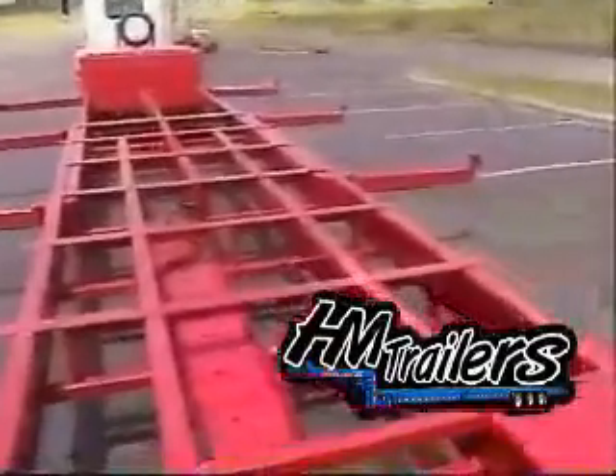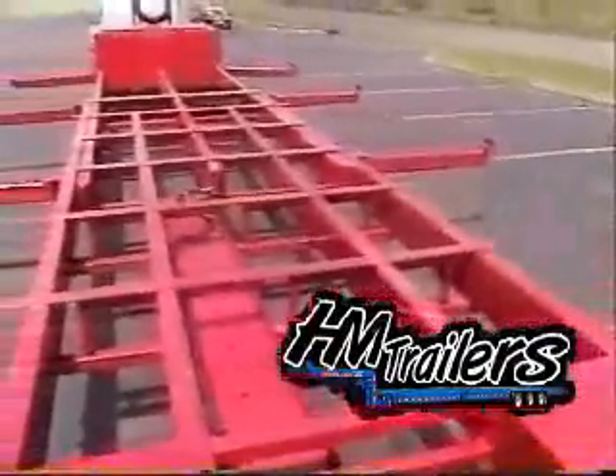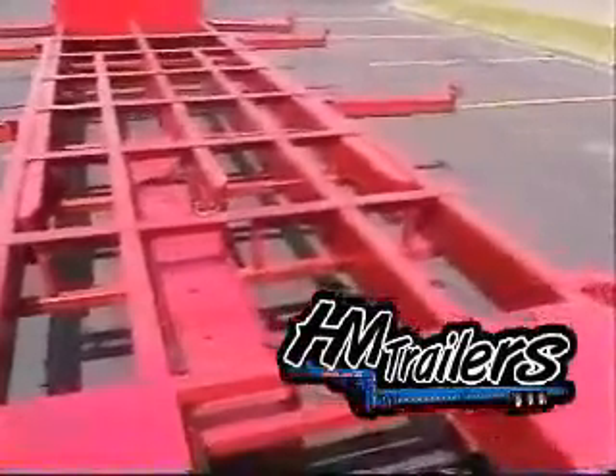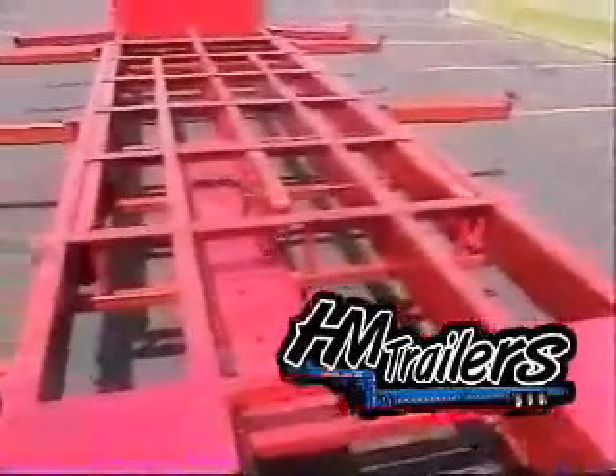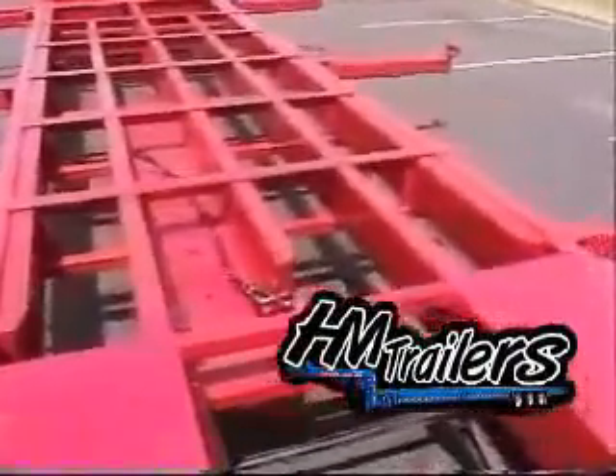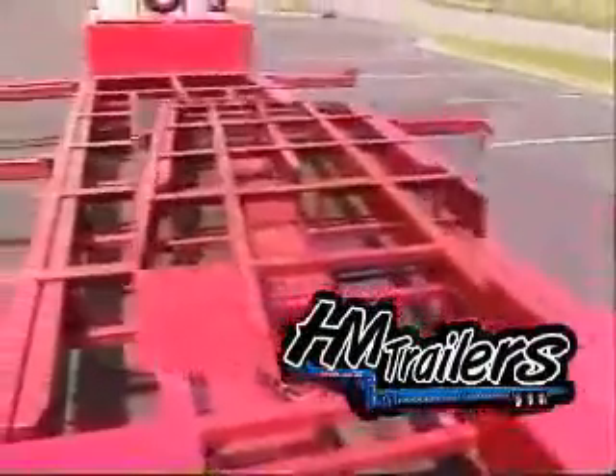All extendable HM trailers come equipped with a uniquely designed wire and air hose slide pan that is easier for the driver to service and helps eliminate freezing difficulties in cold driving conditions. Most trailers have a slinky type air hose and wiring system. We have devised a tray that holds them in a single loop.